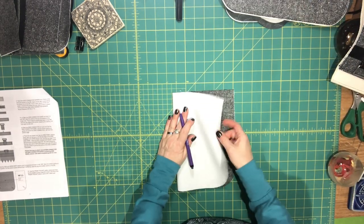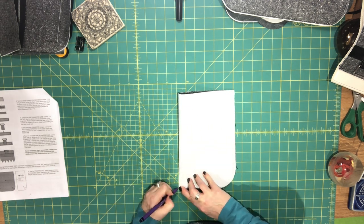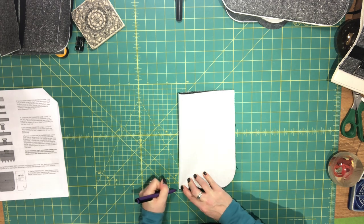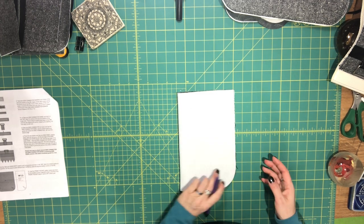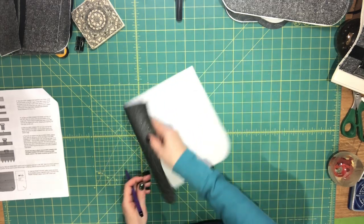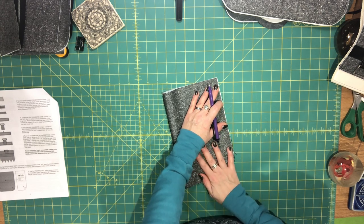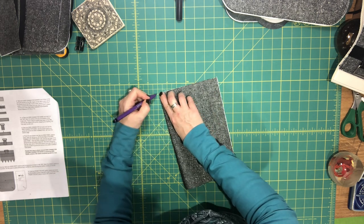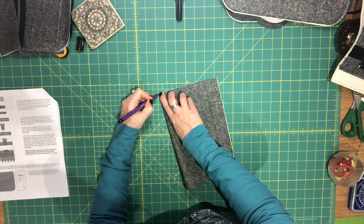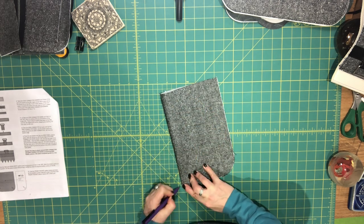For the main body exterior piece that doesn't have the foam, do that bottom center mark on the wrong side — although you actually won't need it because we're going to attach the foam and put the center mark on the foam. For this one, you're going to fold it wrong sides together and mark the center on the top and the bottom on the right side, because we're going to use those center marks to align our front pocket.